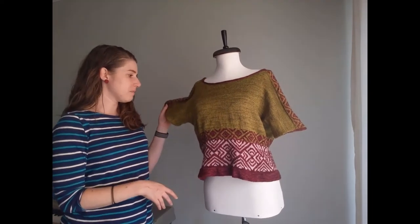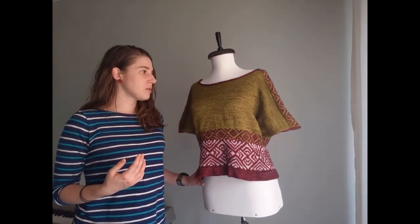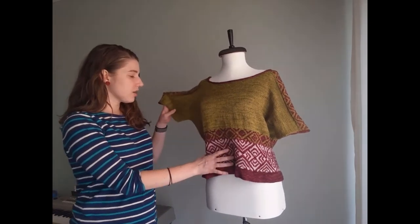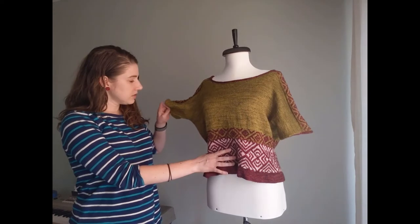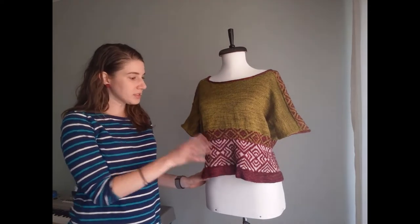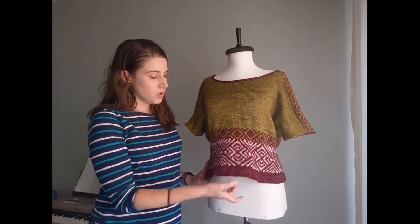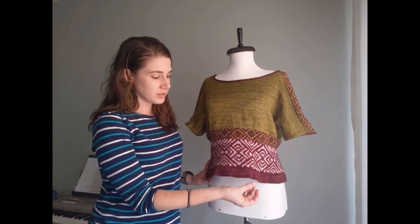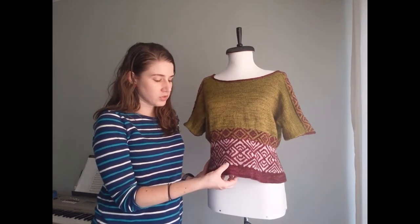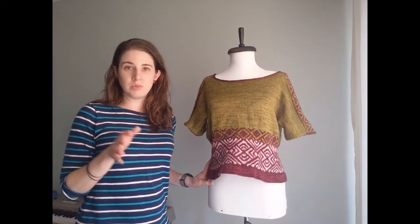Each of those panels is worked flat until you get to the underarm. The back has some short row shaping at the shoulders; the front has some shaping at the neckline to give it a nice scoop. Then once you get to the underarm you seam the sleeve stitches together at the bottom and join to work the rest of the body in the round. When you get to the colorwork chart you work the chart, and then the bottom hem is a folded hem — you work down to a purl row which forms the fold, then come back up. There are two different ways to join that last row on the inside, and I've given you both options.